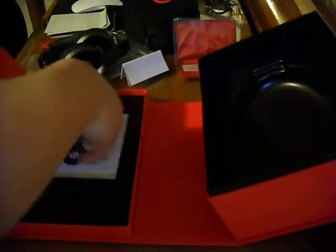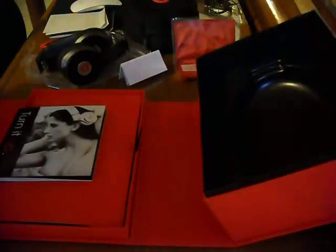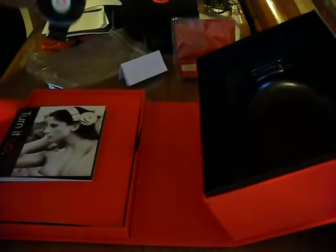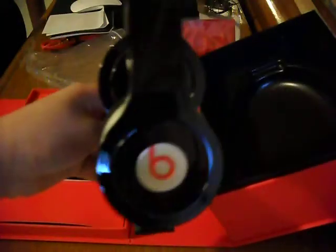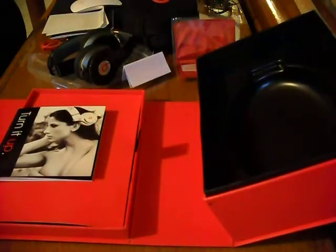And then here it is — the last thing in the box. And here is a girl wearing Beats by Dr. Dre — I think those are the Pros, actually. Okay guys, so that's it for right now on the Beats by Dr. Dre. I will see you guys later in my next unboxing. See ya!